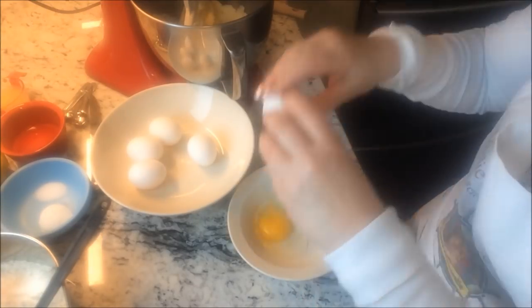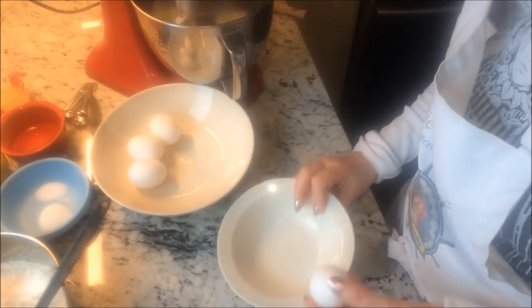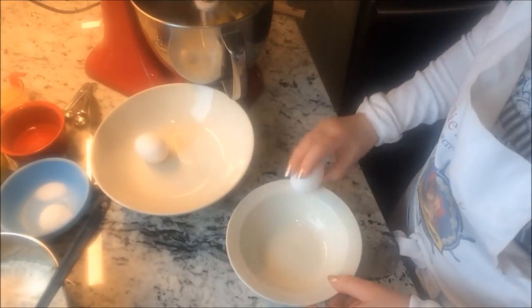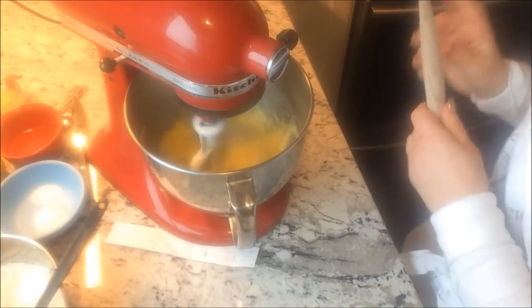Add your five eggs one at a time and mix after each addition. Be on the lookout for any egg shell pieces. Scrape the bowl down a couple of times during this mixing process.